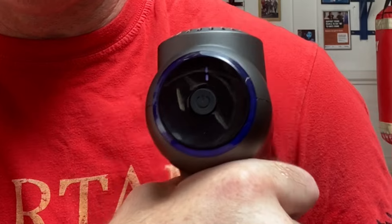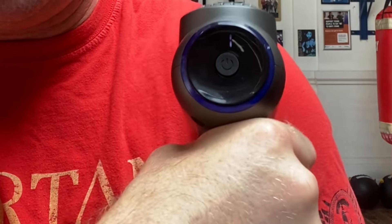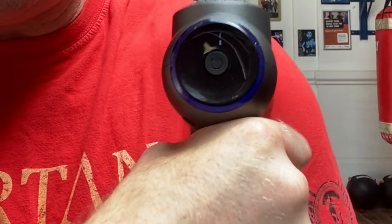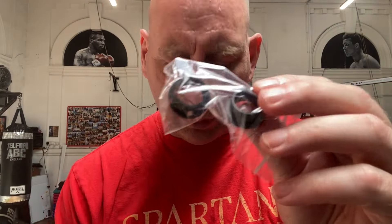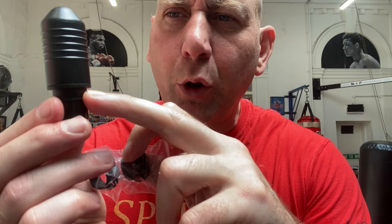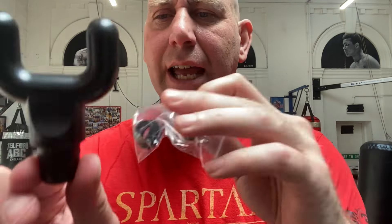You can see there's a blue ring around the head — as you put more pressure on, that blue ring will change colour. Let me show you the rest of what comes with this. You get a USB cable so it can be charged up, and also a couple of extra rubber bits that fit on the ends of the devices.